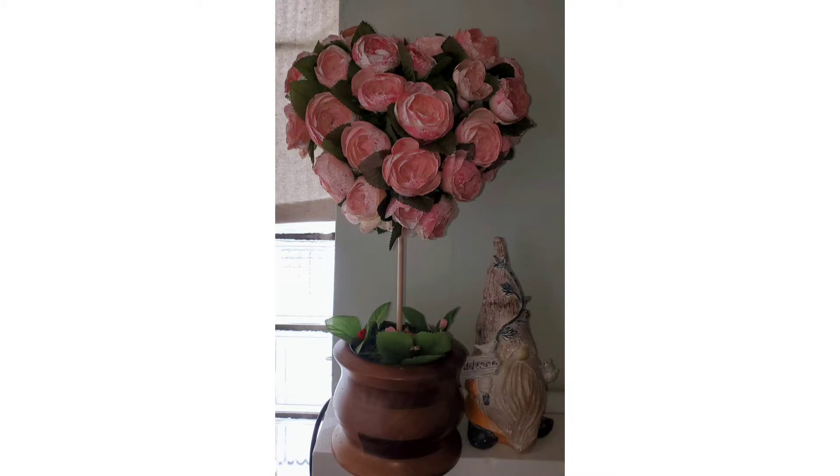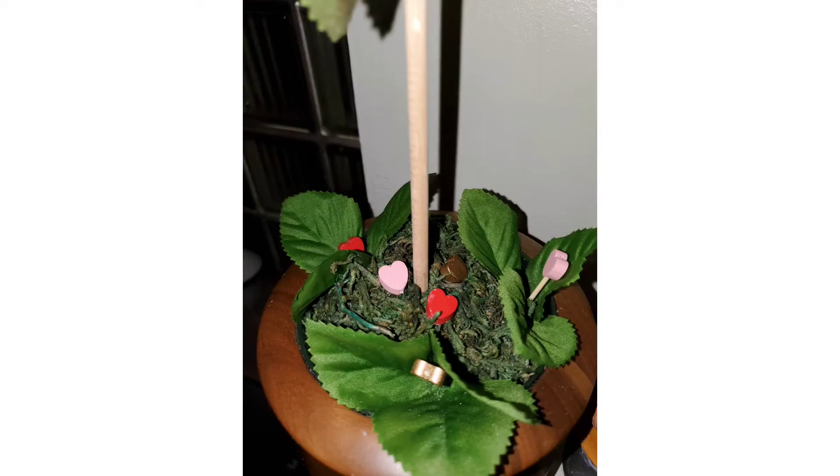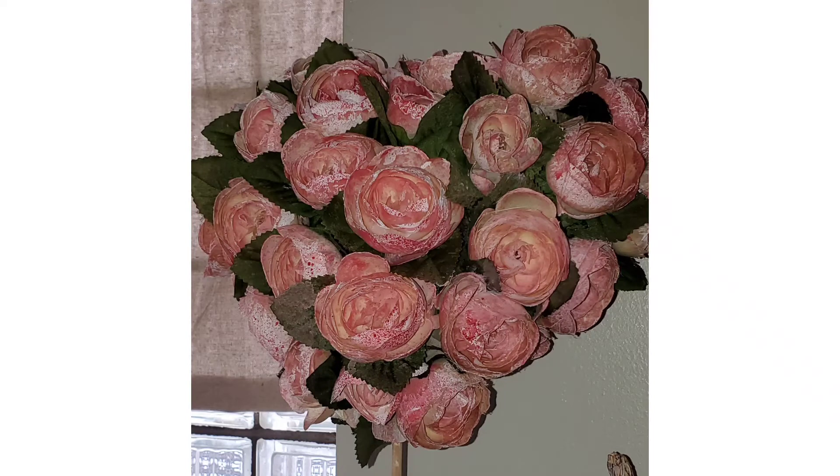There she is, all completed up on my mantle with a little gnome sitting next to it. It turned out being one of my favorites, and Peyton is obsessed with it and wants to steal it. Here's another picture of the completed project with the flash on. Here's what the base looks like with the floral moss, the little hearts, and the leaves. And here's a close-up of the actual flowers with all that paint sprayed on them.